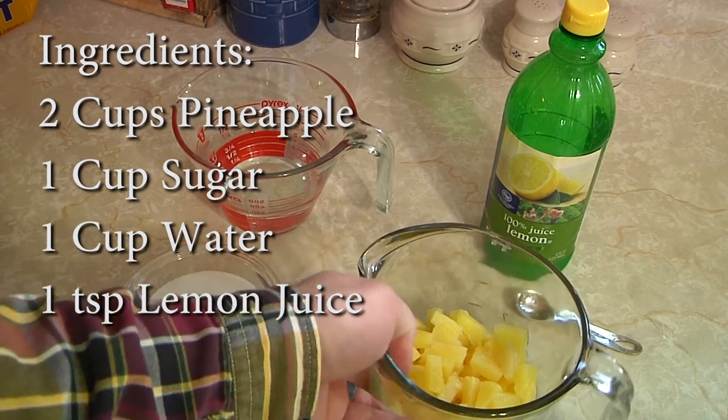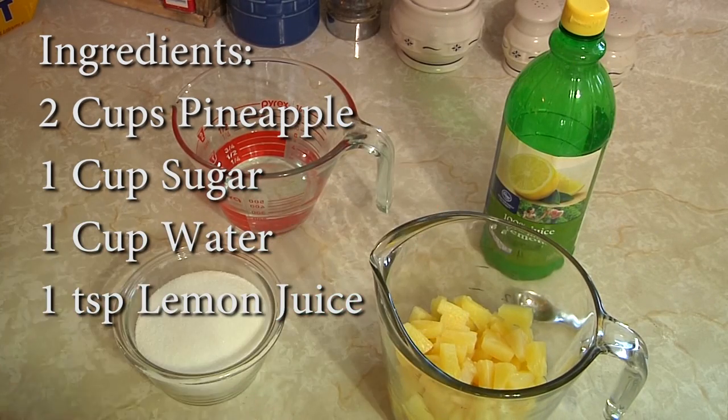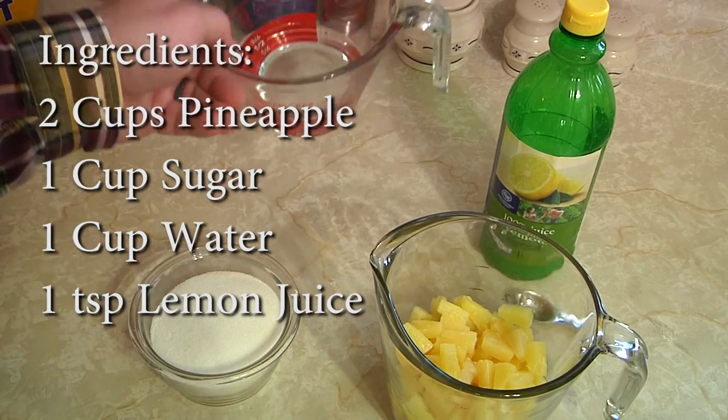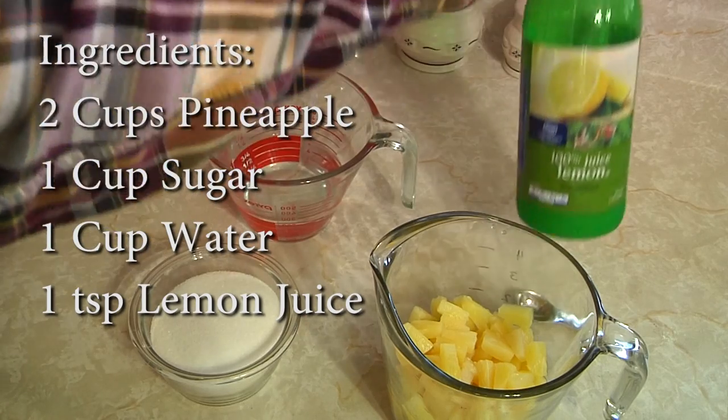So what we have is really basic: basically two cups of pineapple — we prefer the tidbits — one cup of white granulated sugar, and one cup of water. These two things are going to make our simple syrup, and then one teaspoon of lemon juice.